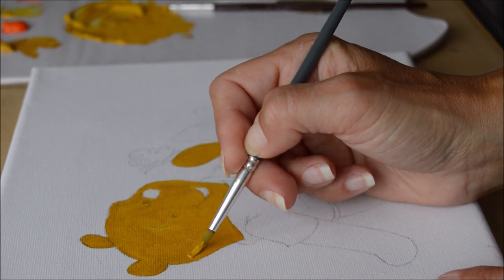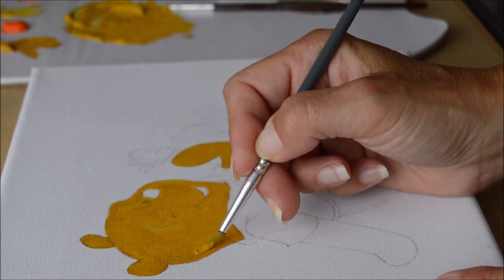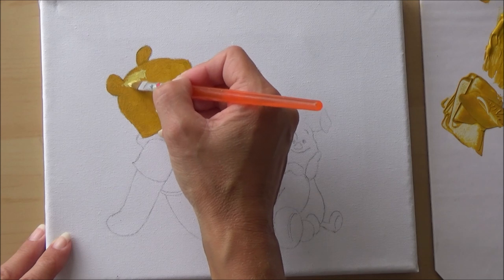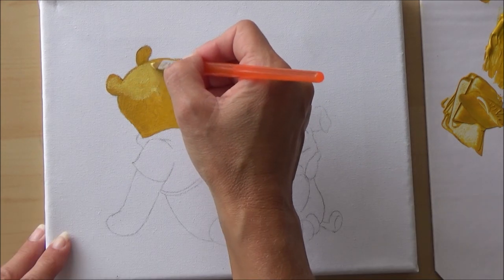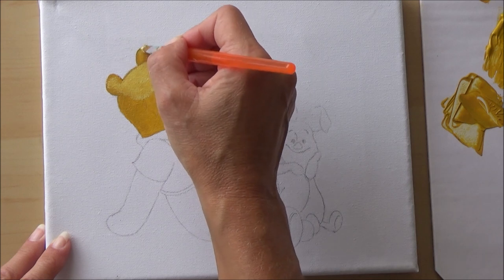Working on canvas, I've learned it's about getting the right balance: enough paint on your brush plus perhaps a little water to ease the flow. Or you can just add more paint. It's something you can only learn through practice and trial and error.